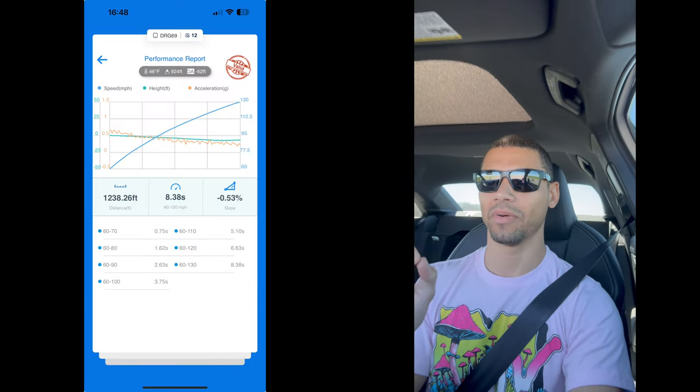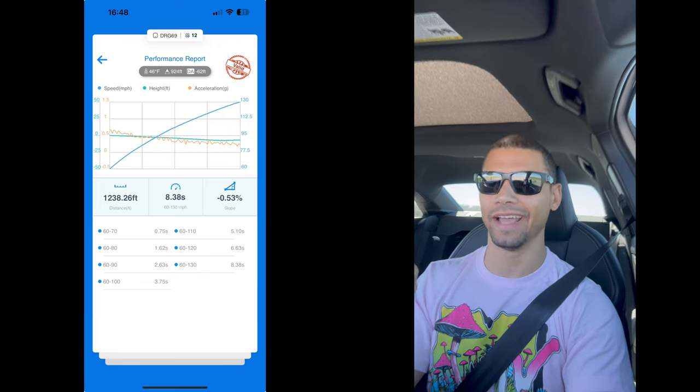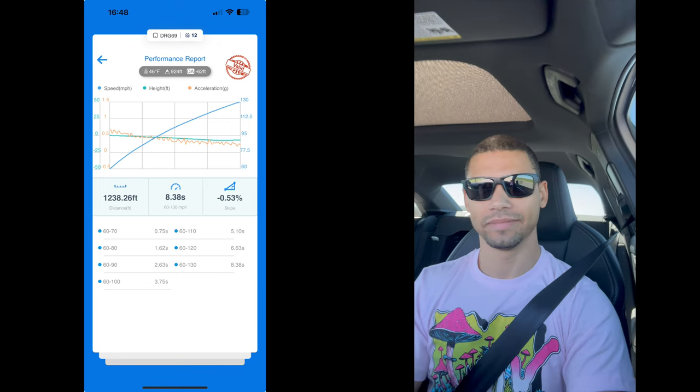We did exactly our PB — 8.38 on the 60 to 130. Not bad, expected a hair more but whatever. Alright, now we got to warm these tires up. This thing sounds crazy.